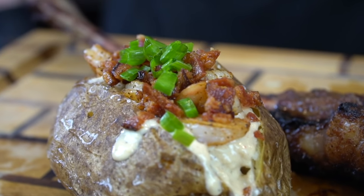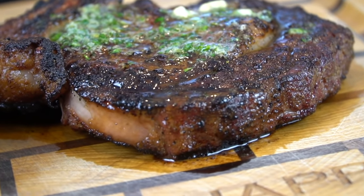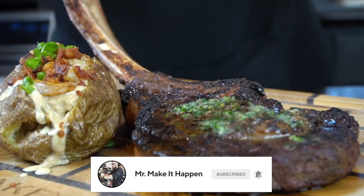What's up guys, welcome back. Father's Day is here and what better way to celebrate than with this beautiful tomahawk ribeye with compound butter and a loaded seafood baked potato. But before we do that, please take a quick second to subscribe to the channel. Make sure to hit that bell and enable notifications as well.